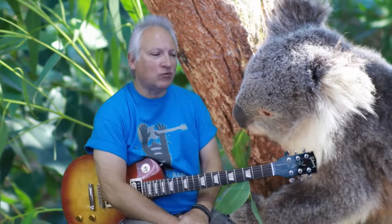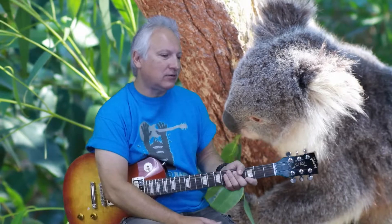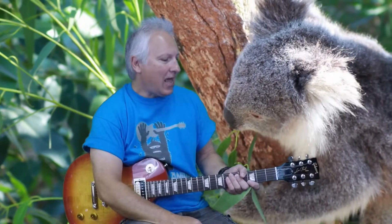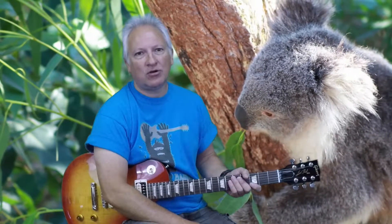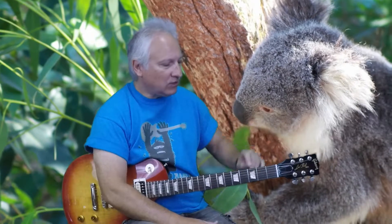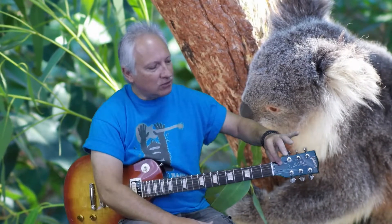I arranged it for Drop D tuning because one, it's a lot easier to get to; two, I think it really does the song justice — it does sound really good in Drop D; and three, with Drop D you can get back to standard tuning very quickly, so you could go to a different song and wouldn't be locked into one song all week if you only have one guitar. The tuning I'm using is just Drop D — that's tuning the sixth string down to D, with the rest of the guitar tuned standard.